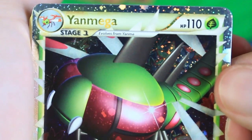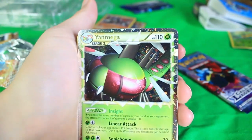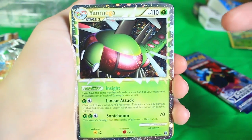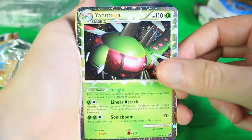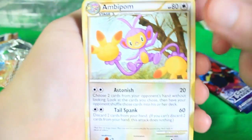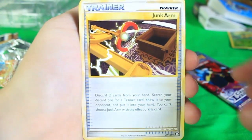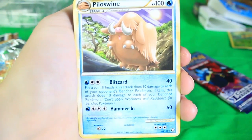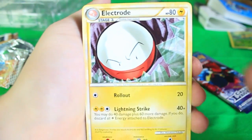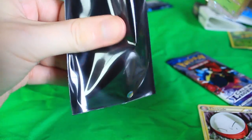This is awesome, dude. Yanma is my third favorite Pokemon of all time, and Yanmega is kind of awesome because it makes Yanma actually useful. So getting a Yanmega Prime is so cool. I'm definitely saving that one. We've got an Ambipom right there, a Junk Arm, a Piloswine, and an Electrode right there as well. But definitely the star of the show is that Yanmega.